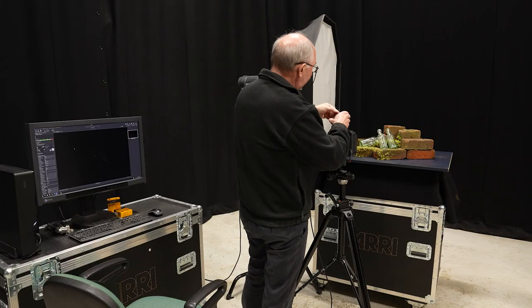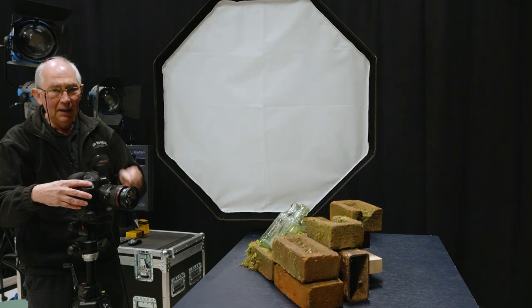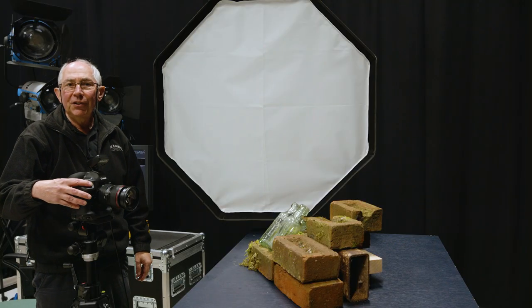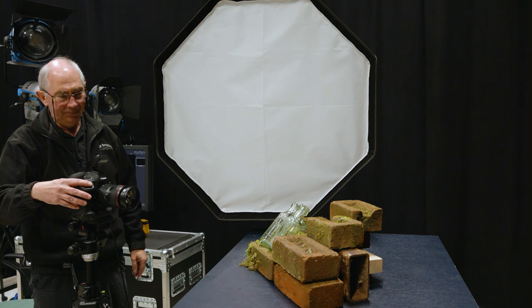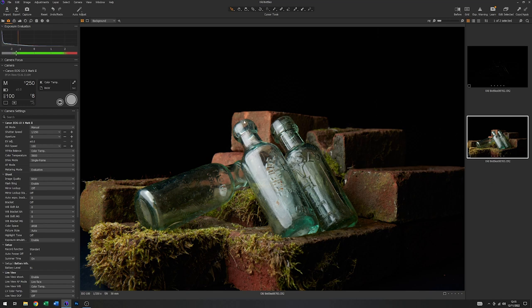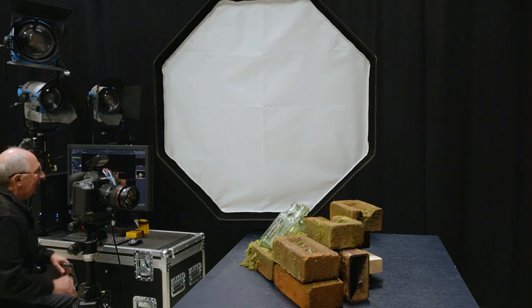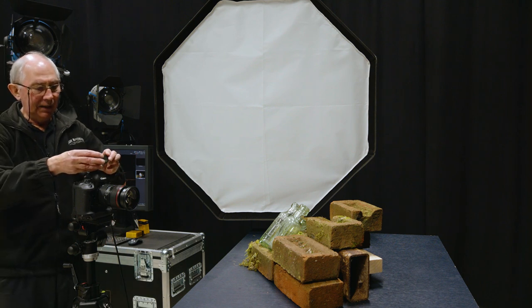I've got most of the softbox in front of the subject, which is the standard sort of way that you would start lighting something like this. As far as the energy is concerned on this studio flash, at the moment it's just set on a mid-level energy level. So I'll just turn on the flash sync trigger and take an image just to get an idea of the exposure. So you can see from this that it's not bad — it's possibly maybe a stop under.